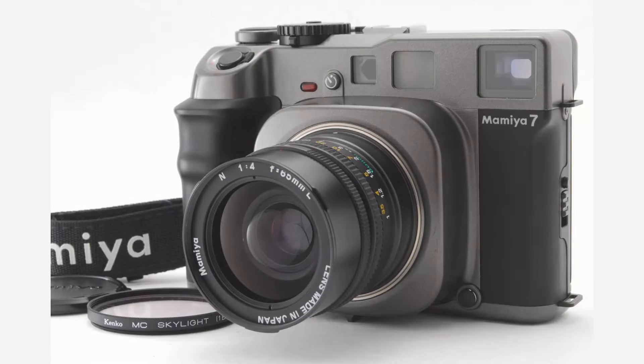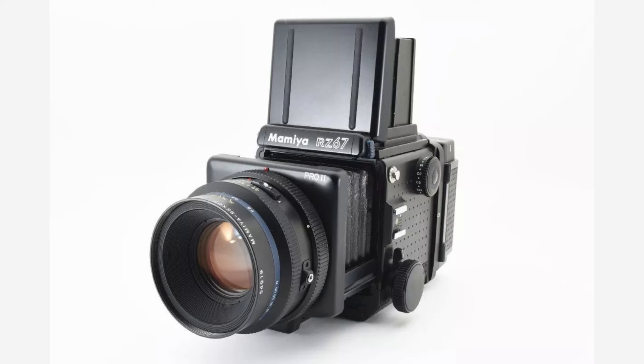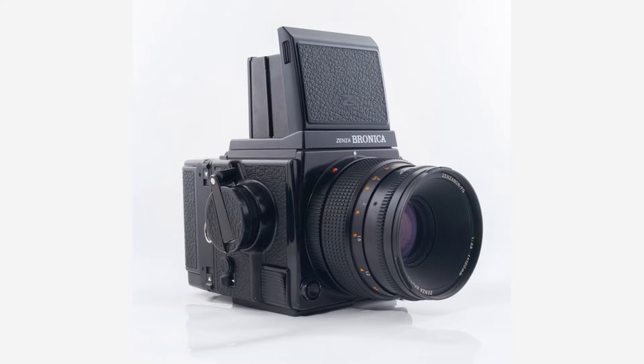In the world of 6x7 cameras, there are really three main players in the field: the Mamiya 7, the Mamiya RB67 and RZ67, and of course the Pentax 67 SLR. Now there are a couple of other cameras that are not quite as well known but are equally capable: the Fuji 670 series of cameras and of course the Bronica GS1.